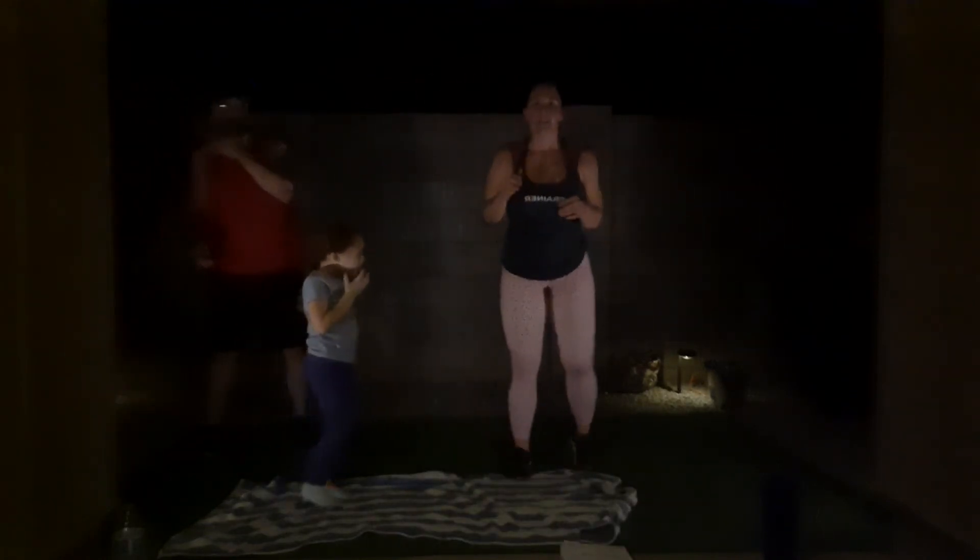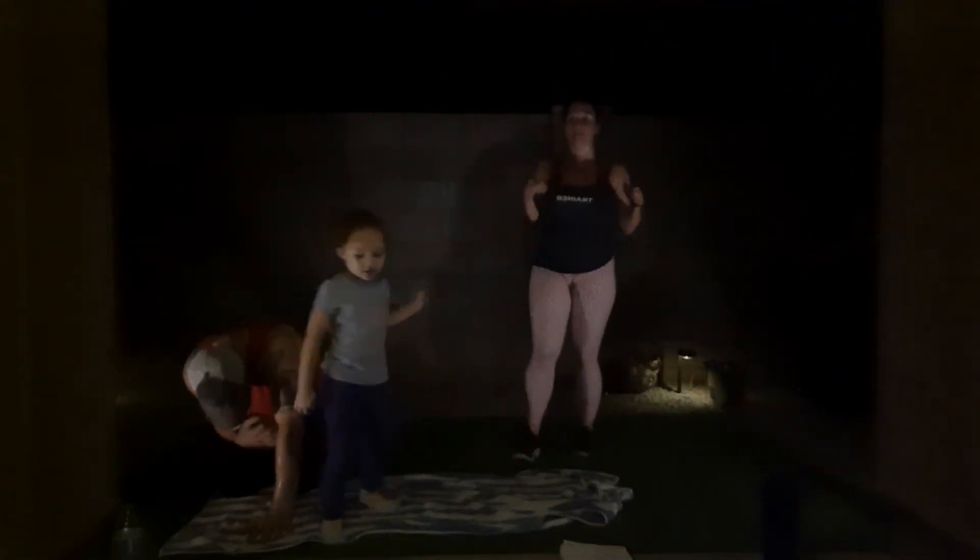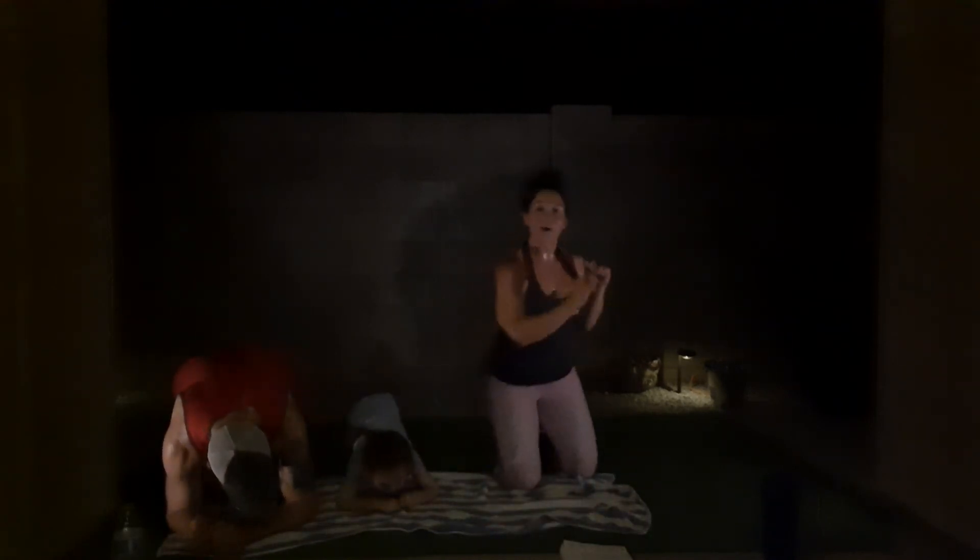Squat Frankenstein kicks — we got four, and it's a penalty: 100 mountain climbers. Get it over with. If your wrists are bothering you during mountain climbers, you can come down to a low plank, or elevate on a couch, or do them with your hands on the wall — there are a lot of ways to do it.